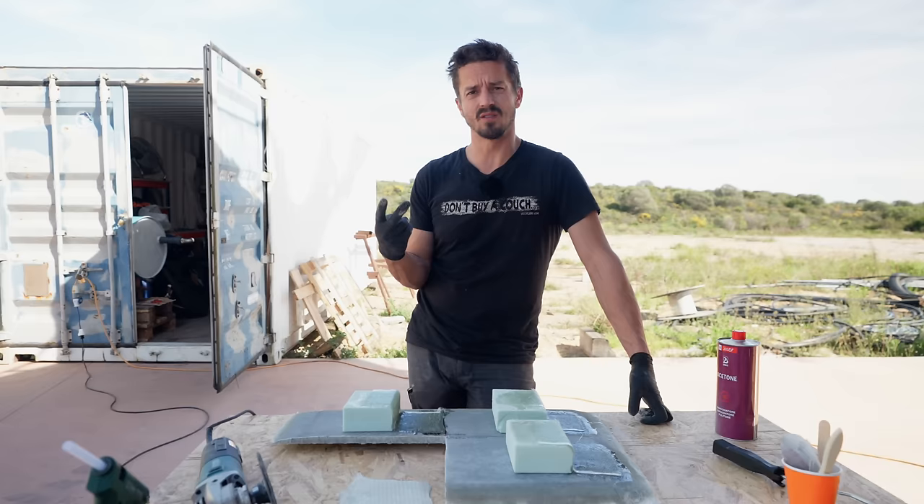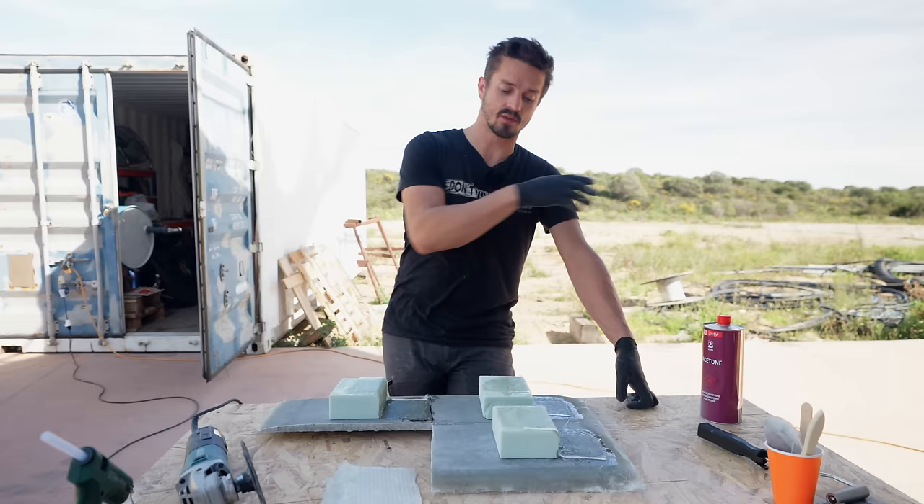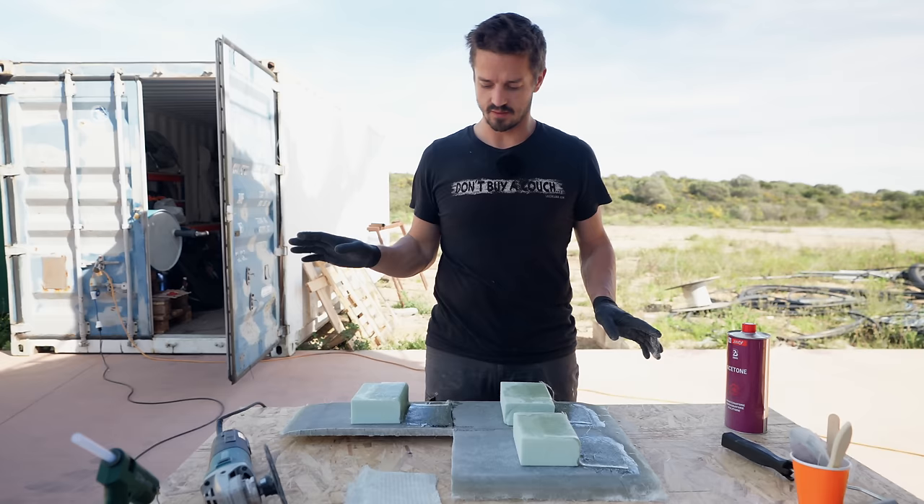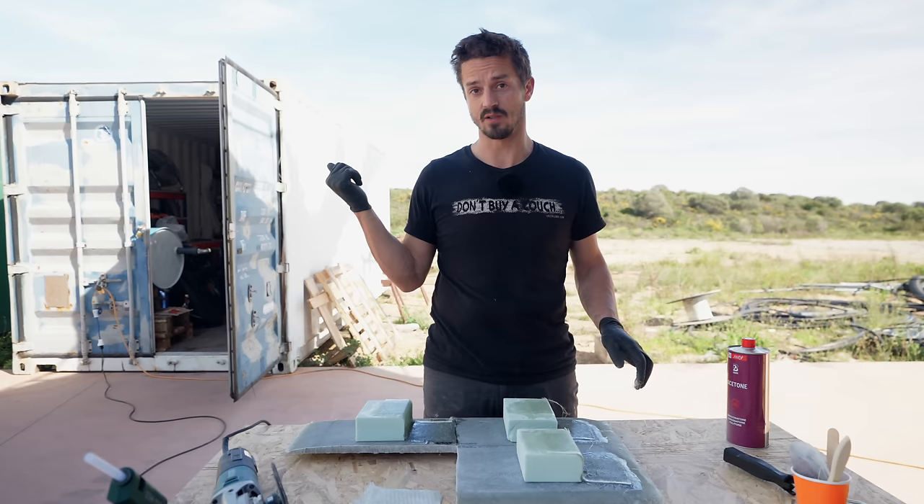We only did two layers of glass this time and we're not going to use peel ply, because the original test was mimicking what was going on inside. This test is just to see the bonding strength between our hull sample and laminating on top of it. Two layers is fine since we're just going to be tearing them off anyway. We're going to let that cure and rip them off in a day or two once they've had a full chance to set.